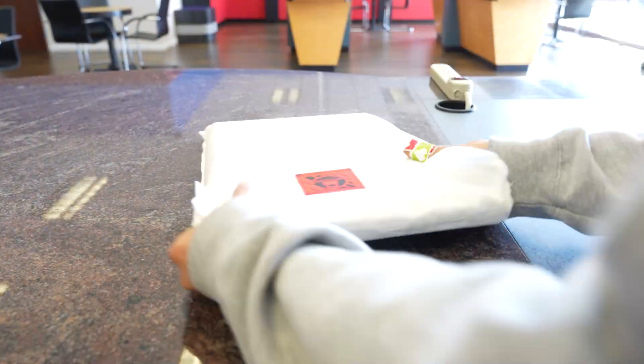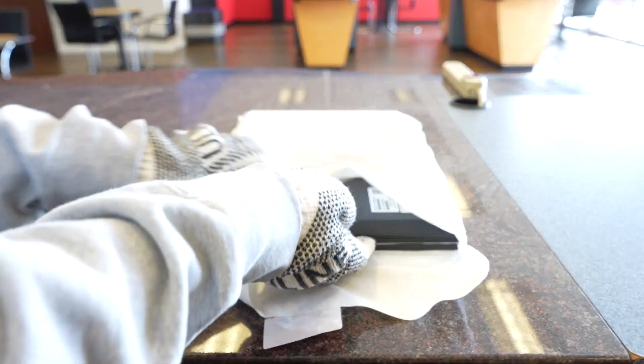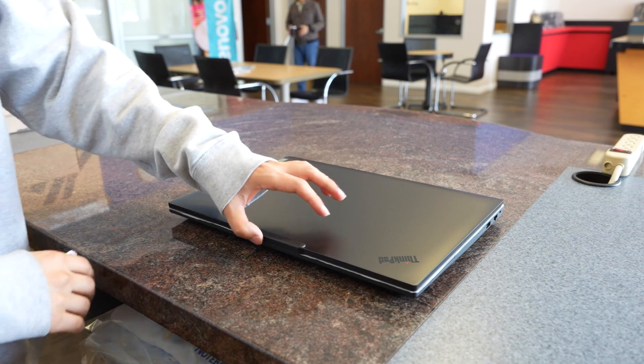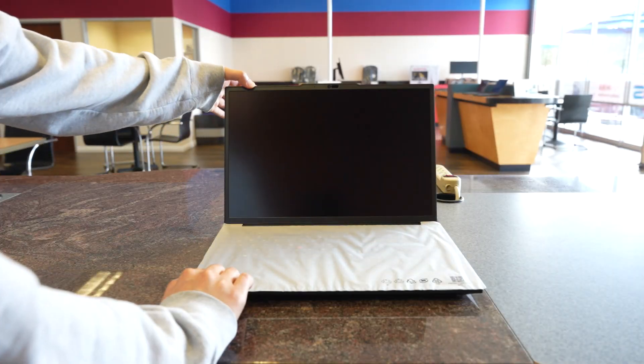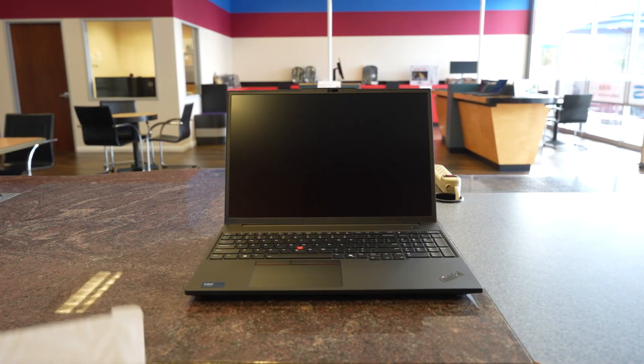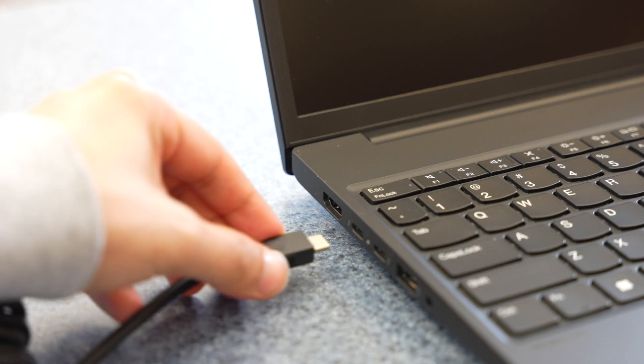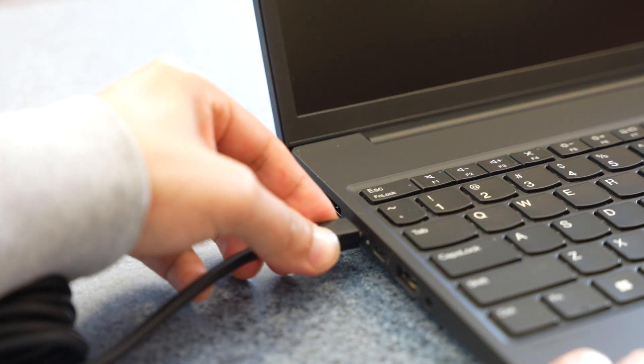This machine is part of Lenovo's AI-ready workstation lineup, featuring the Intel Core Ultra 7 165H processor with 16 cores and 22 threads, giving you incredible multitasking and processing power for things like 3D modeling, CAD work, AI applications, and complex simulations.